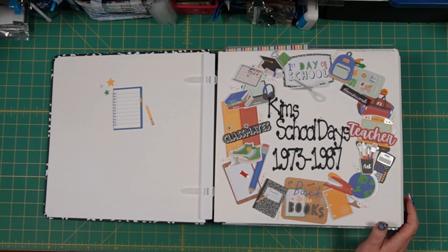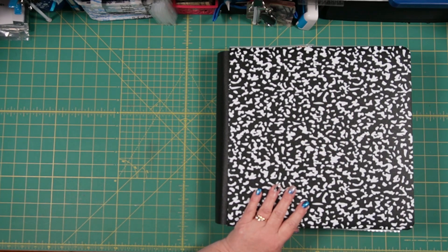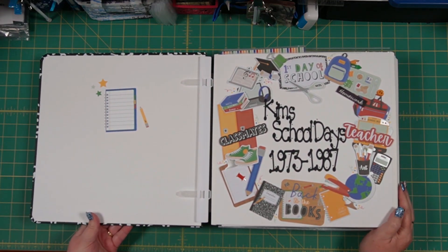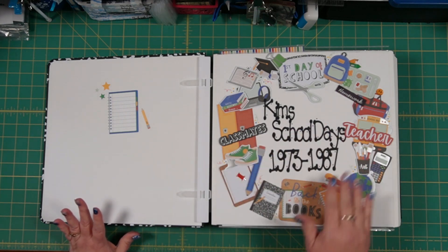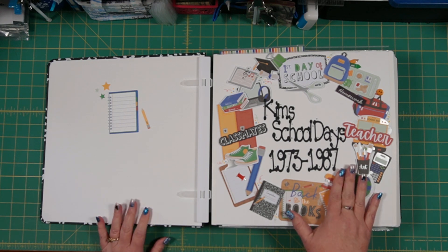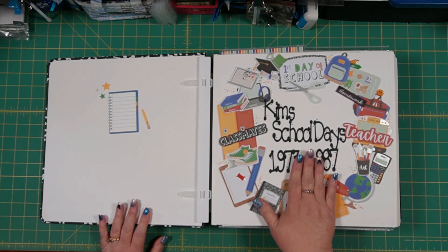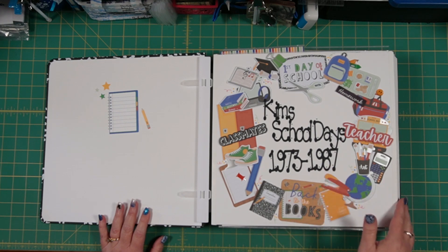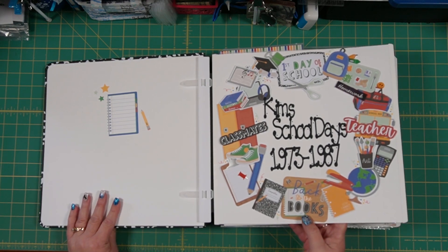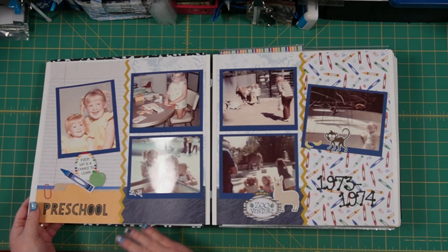Here we go. This is using the new composition album cover that came out with Back to School, which I just love since it looks just like a composition notebook. I went ahead and did my titles — my title page that we put together a couple months ago is now completed with a title I cut on my Cricut. This is using a DJ Inkers font, which I just love. A lot of teachers use their stuff, so I thought it would be appropriate especially in this book.